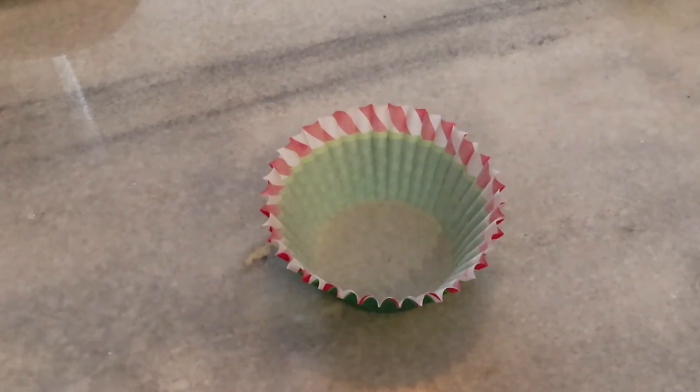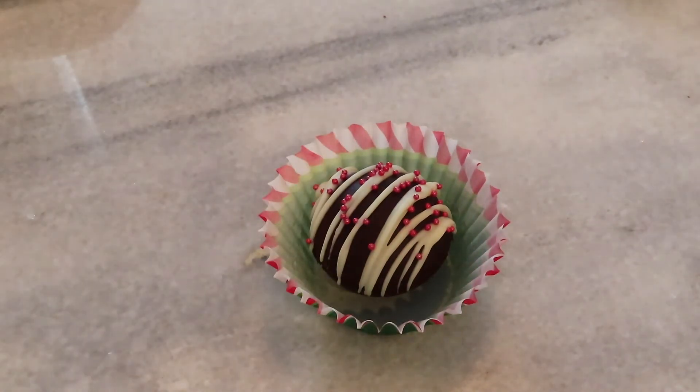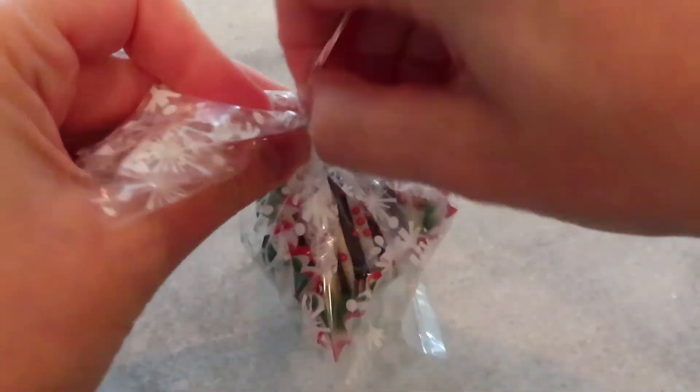To package them, I take a little cupcake liner and put the hot chocolate bomb in the middle of it. In hindsight I probably should have gotten the smaller ones, but it's okay. I put it in one of the little treat bags from Hobby Lobby, trimmed the top a little because it towered over it, and then tied it with a twisty tie.